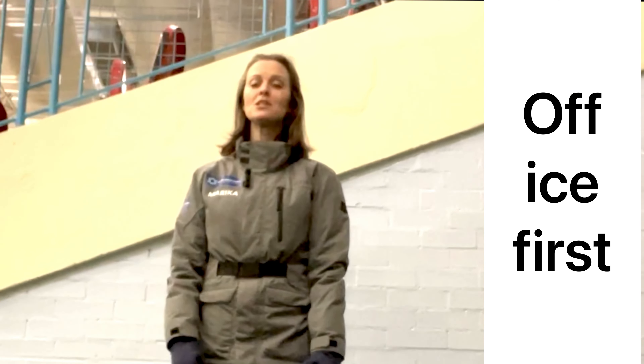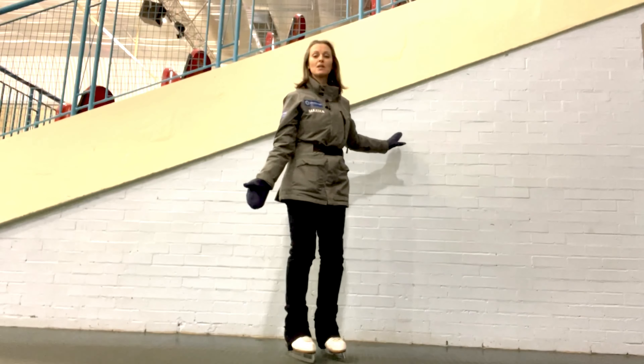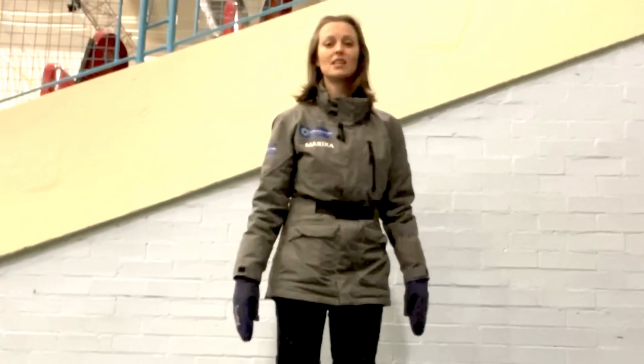Let's talk about when we're unfortunate enough to fall down. We're going to practice what it takes to stand up, because the extra height of a blade underneath your foot is going to make it a little challenging to stand.